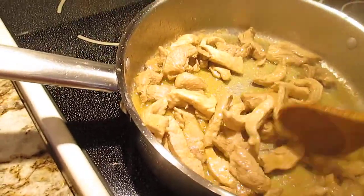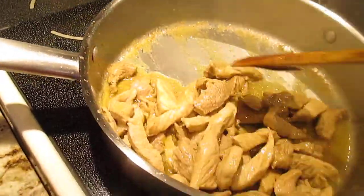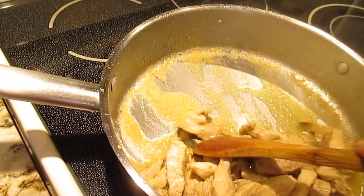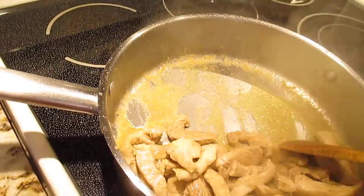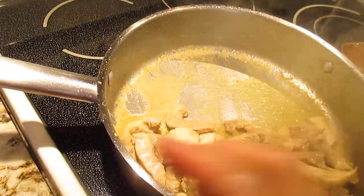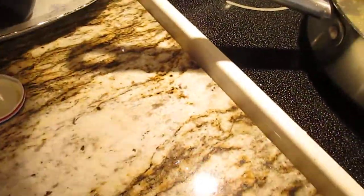After a couple of minutes, make sure it's fully cooked, guys. This is pork — pork and chicken are very important to fully cook. For me, it's okay if it's a little bit overcooked rather than undercooked — that's my opinion.